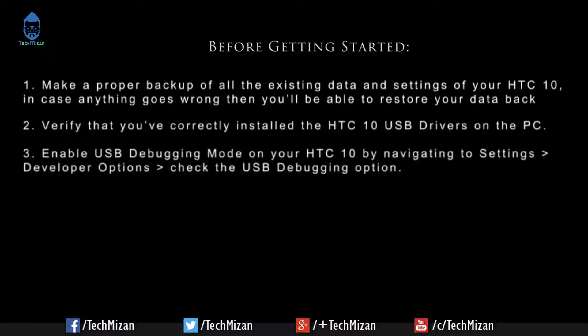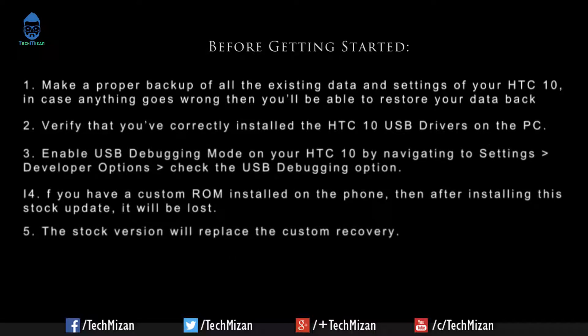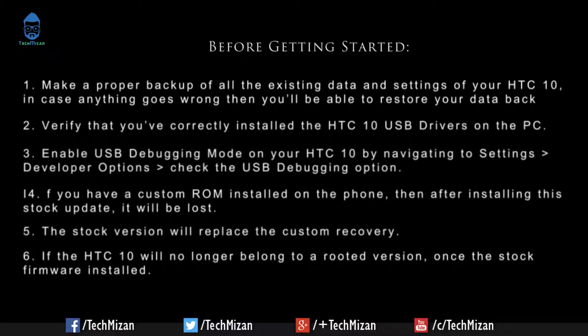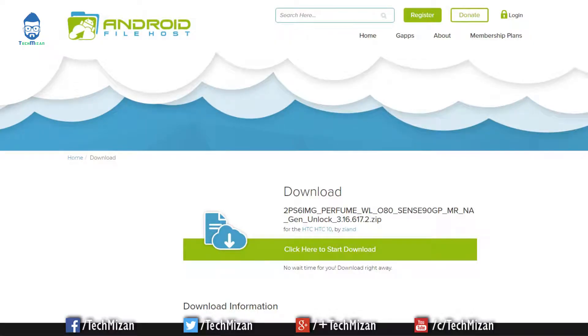Navigate to Settings, then Developer Options, and check the USB Debugging option. If you have a custom ROM installed on the phone, after installing this stock update it will be lost — the stock version will replace the custom recovery, and the HTC 10 will no longer be rooted. Also, check the battery level and make sure it is charged at least 80% before proceeding with the installation.